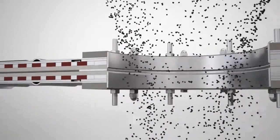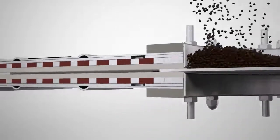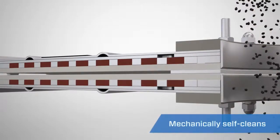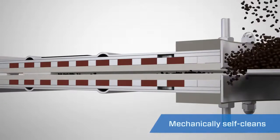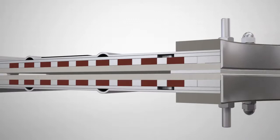The innovative design of the orifice gate blade allows it to cut through material on the closing stroke, holding it between the seals. The orifice gate self-cleans, unlike traditional slide gates and butterfly valves that commonly allow packing of material on the opening stroke. Instead, the gate forces the material back into the flow stream.